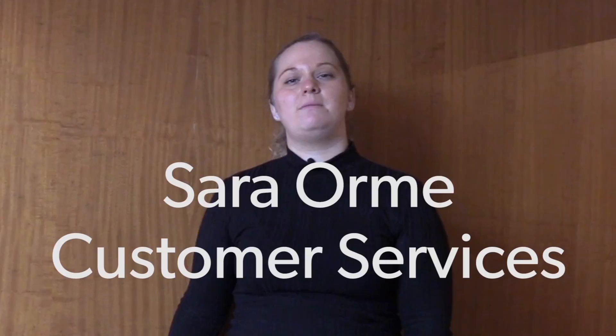Hi, my name's Sarah and I'm from OneManchester's customer services team. If you're noticing your heating isn't getting as hot as it should within your radiators, there are a few checks that you can do for yourself before you need to give us a ring, and I'm going to show you what you need to do.